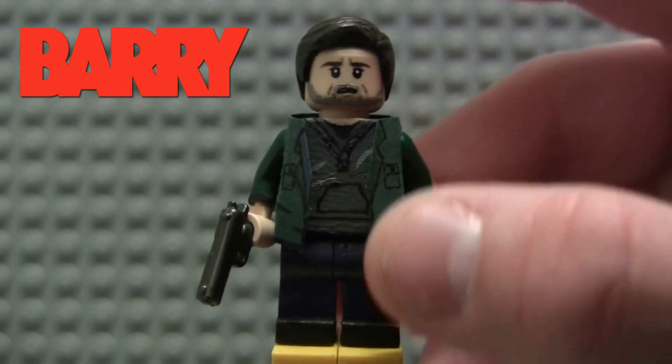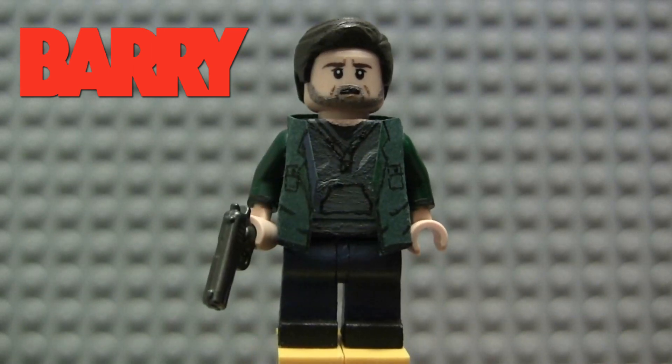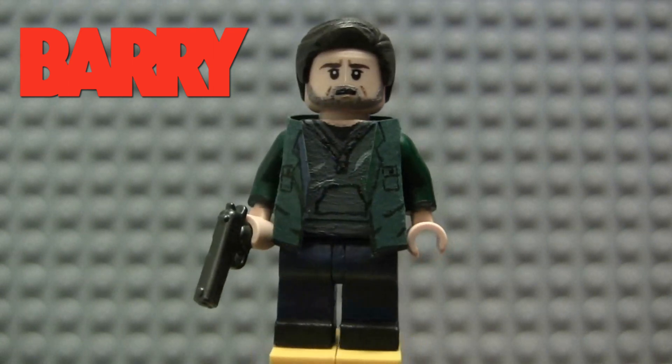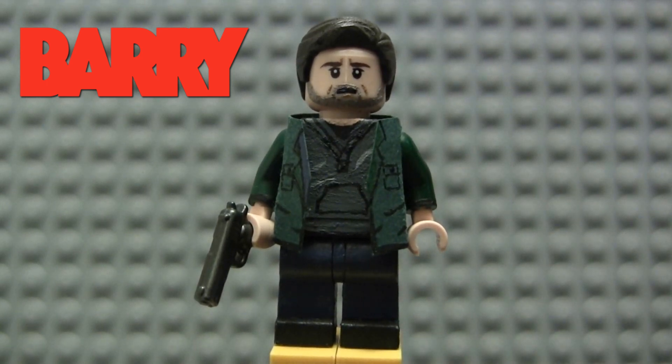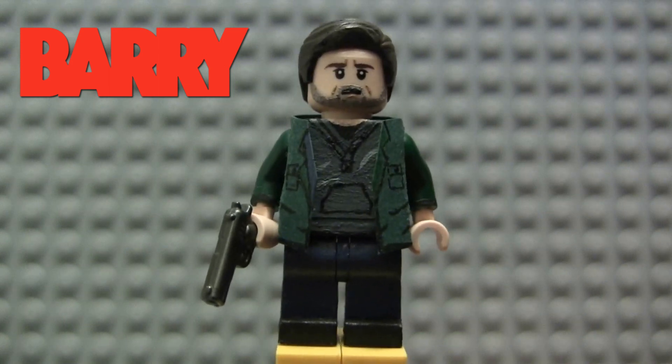You can see he's got stubble painted on there, which I think turned out very well. I'm always worried to do stubble because I'm always worried I'm going to screw it up or it's not going to look very good, but I think it actually turned out looking pretty decent. And then just some lines on the corner of his mouth just to capture Bill Hader's likeness. I think I did a really good job capturing his look in the show.